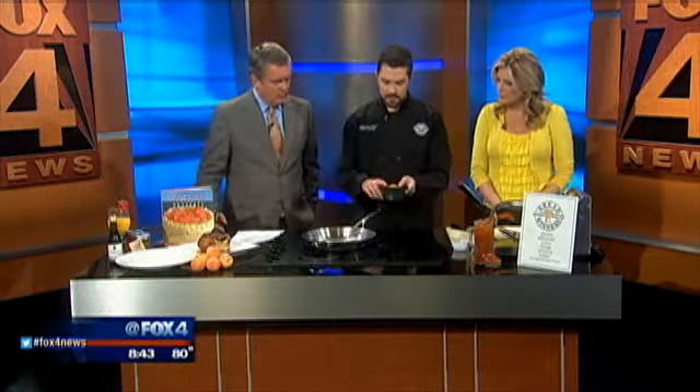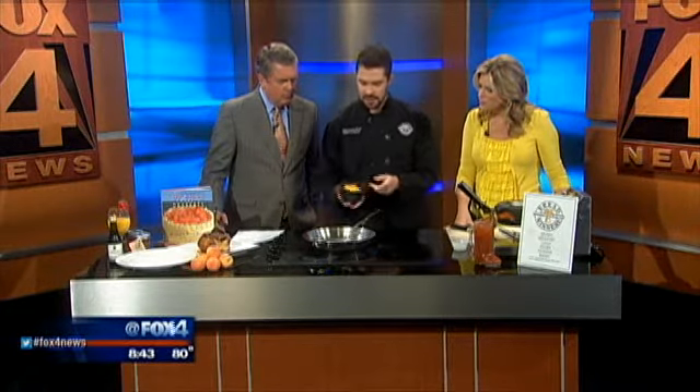We're doing a baked pecan waffle today, and then we're going to make a Texas peach bourbon sauce to go on top of it. And then serve it up with a little bit of local vanilla bean ice cream. So we're going to start by making the sauce here, starting out with some butter, brown sugar, and some nice local Texas peaches.